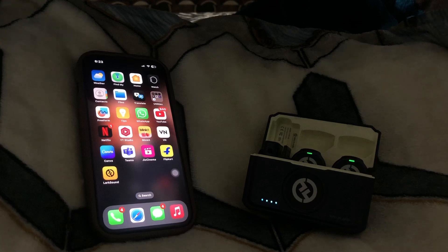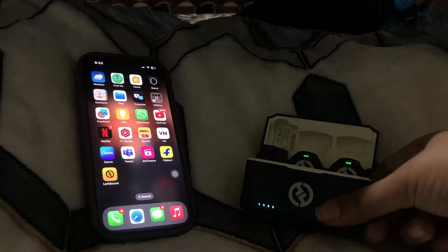Hello everyone, welcome back. I hope you're all perfectly fine. Today we're going to discuss the Hollyland Lark M2 — how to update its firmware and software. Let's go and check this out.